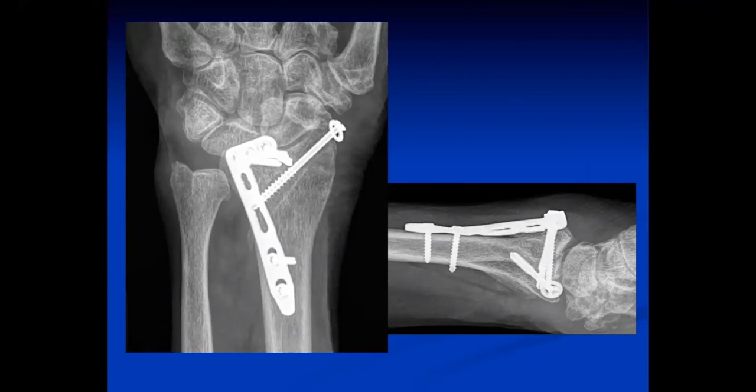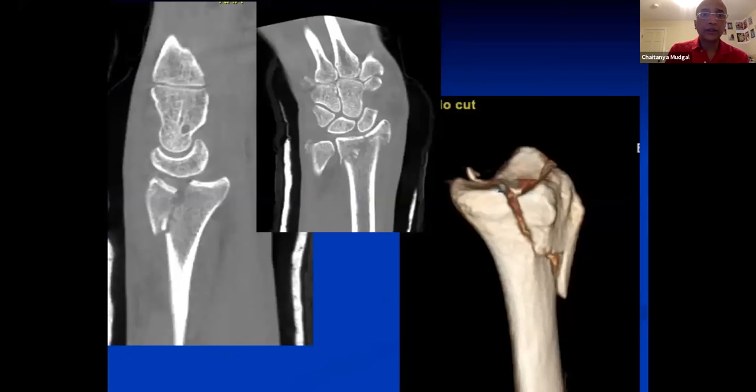I had two questions: one, the use of bone graft in these articular cases. When we brought her back to length, there was a hiatus that had to be filled with bone graft, so I used allograft bone chips for that. The bone graft is very much indicated in this case given how short she was dorsally.